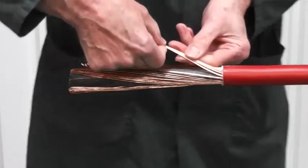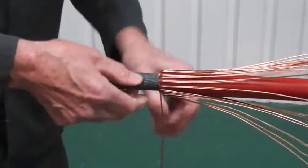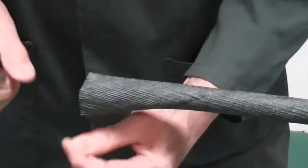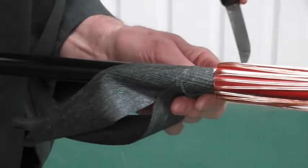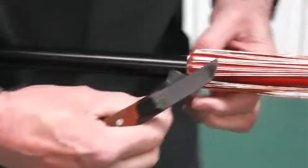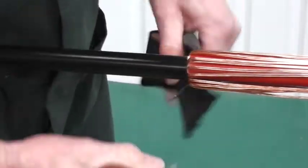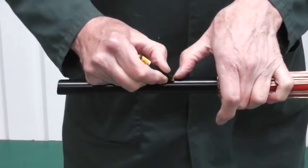Now bend back the copper screen wires, temporarily securing to the outer jacket. Remove the water swellable tape and mark out the conductive screen end point.